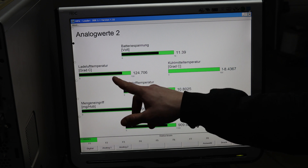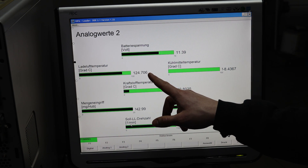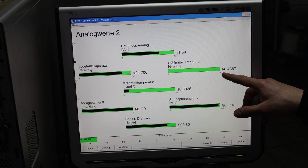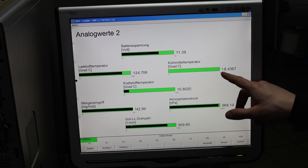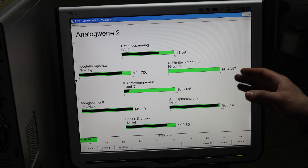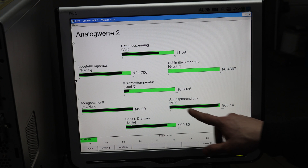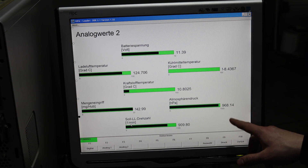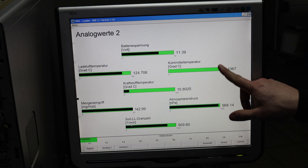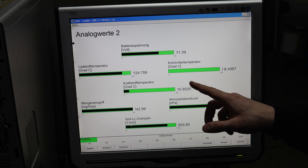On the second tab we can check the intake temperature — it says 124 degrees right now, which is normal because the sensor is not connected. Coolant temp shows an exclamation mark and minus 8.4, which is an error — it is around 7 to 8 degrees right now. It also says idle speed should be 909 and atmospheric pressure is 0.96 bar, which is actually correct. 'Mengeneingrifter' is also showing a fault, and I think that fault comes from the coolant temp fault because the DDE uses coolant temp to calculate other parts of the injection.